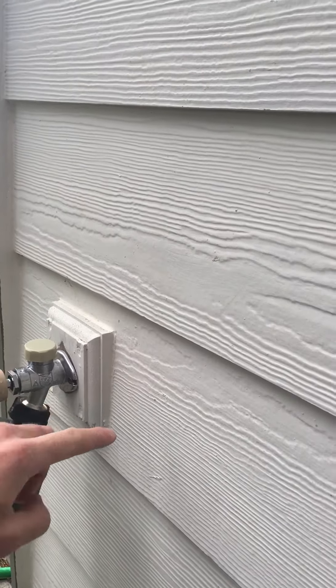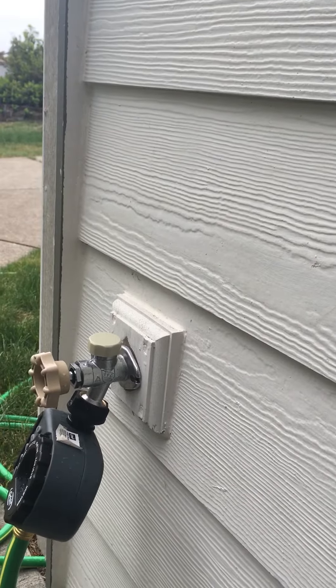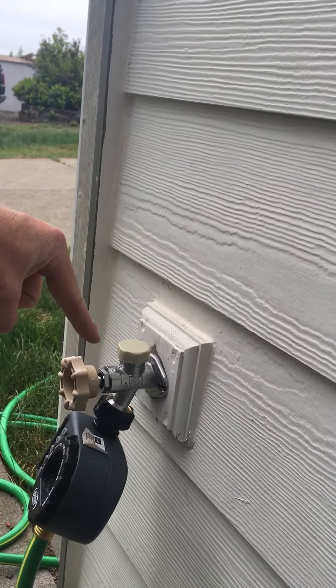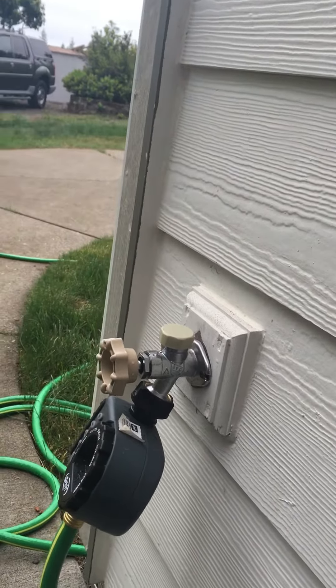Good morning, Allegiance Home Inspection here. I just had a good opportunity to show what a frost-free hose bib is. Generally there are a couple of different styles of hose bibs, and in climates where we get freezing every once in a while — or often in the winter — people will put these frost-free hose bibs in.